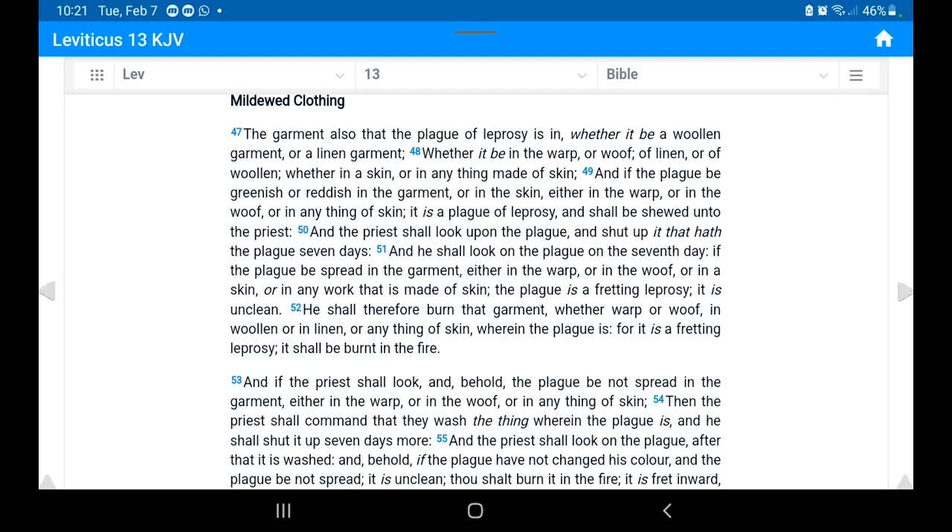Leviticus 13, verses 4 to 7: 'The garment also that the plague of leprosy is in, whether it be a woolen garment or a linen garment, whether it be in the warp or woof of linen or of woolen, whether in a skin or in anything made of skin, and if the plague be greenish or reddish in the garment or in the skin, either in the warp or in the woof, or in any thing of skin, it is a plague of leprosy and it shall be shewed unto the priest.'